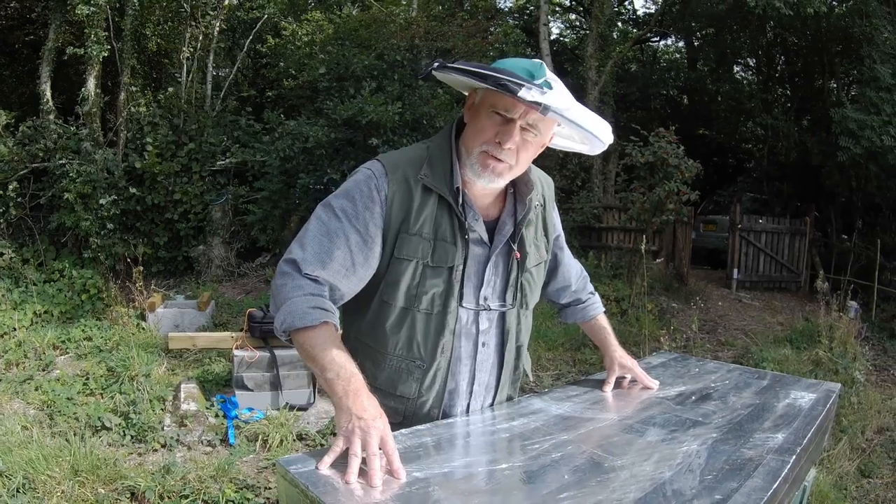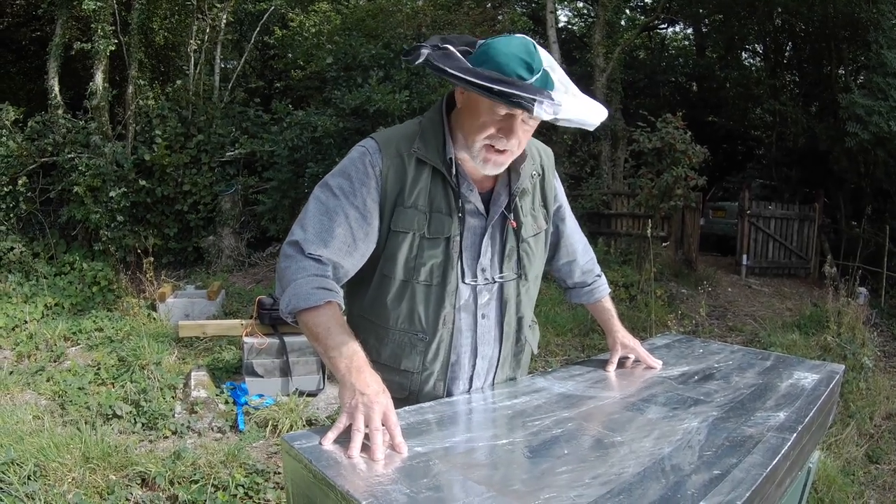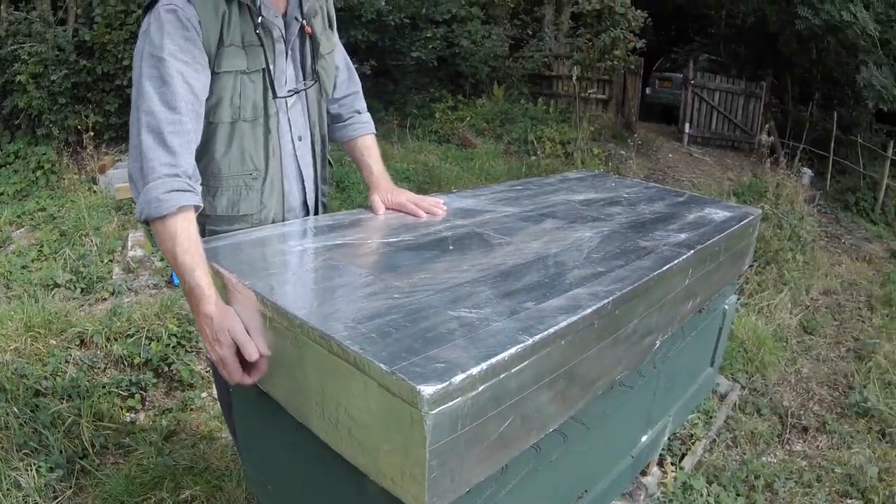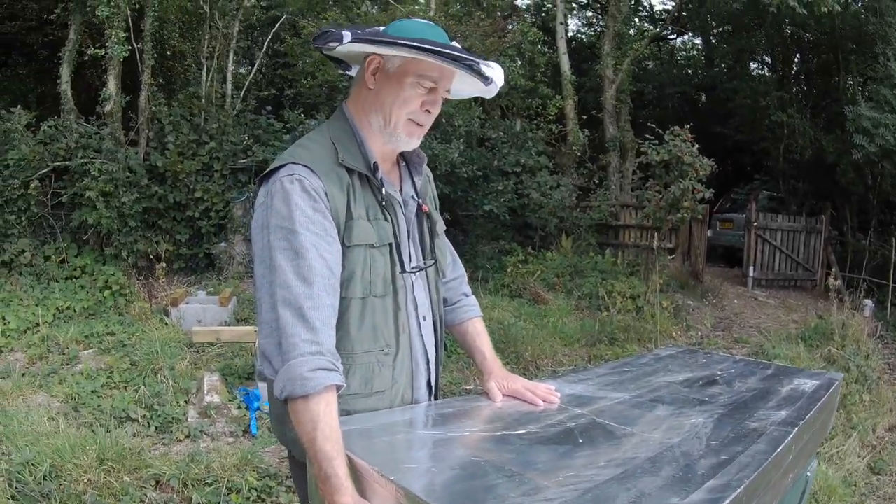Hi, this is Phil Chandler with a follow-up video for the Zesthive, which is this monster here with its nice shiny new roof, which I'm not going to attempt to remove.